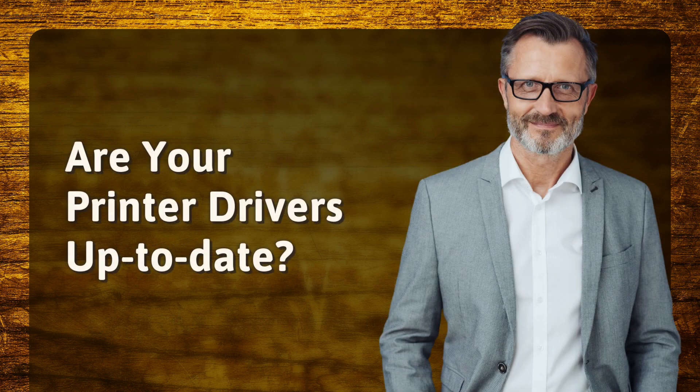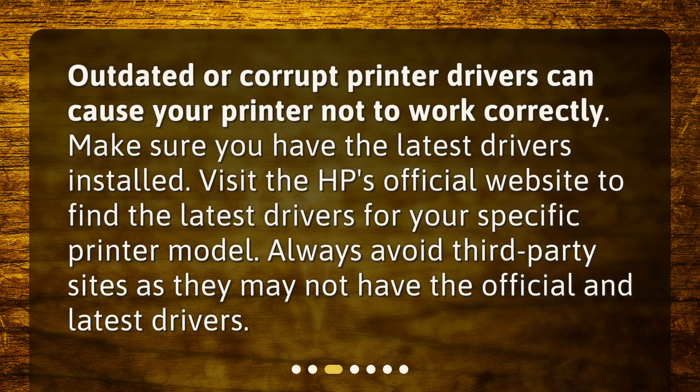Are your printer drivers up to date? Outdated or corrupt printer drivers can cause your printer not to work correctly. Make sure you have the latest drivers installed. Visit HP's official website to find the latest drivers for your specific printer model. Always avoid third-party sites as they may not have the official and latest drivers.